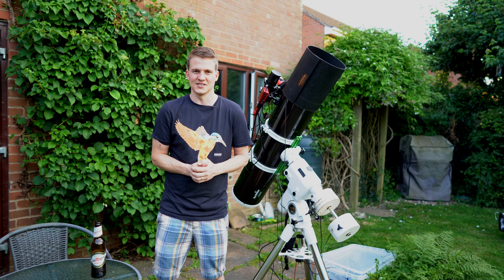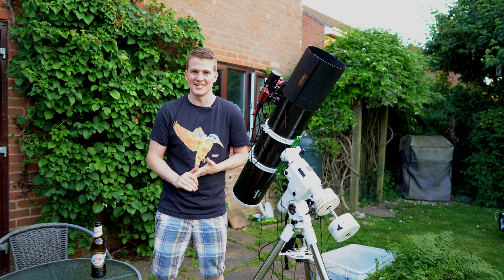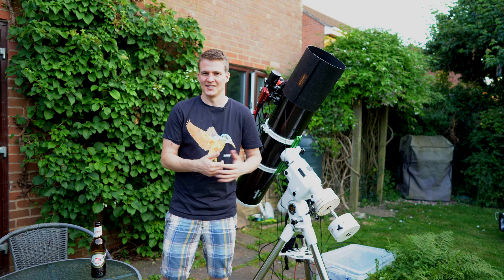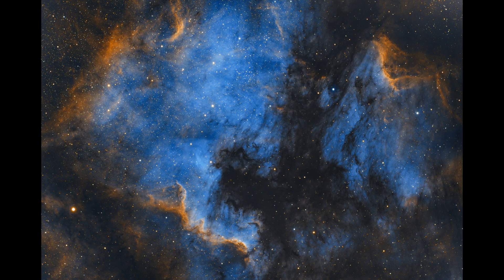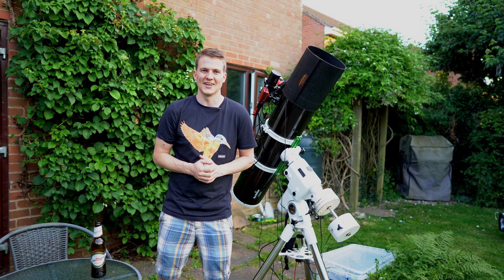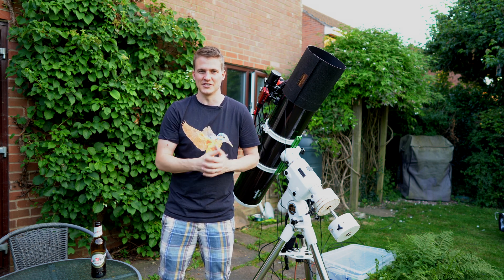I'm shooting the Cygnus Wall, which is in the North American Nebula. I've shot this target before in one of my previous videos and I was really happy with how that image came out. I just love the colours and the details in that region — it's such a fantastic region right next to the Pelican Nebula as well. The Cygnus Wall, at the bottom of the North American Nebula, is such an amazing part of that region that I wanted to get the bigger focal length telescope out and zoom right in there and try to get it in an image on its own.